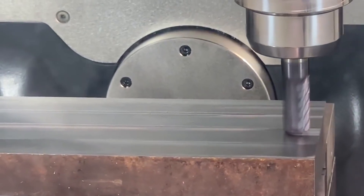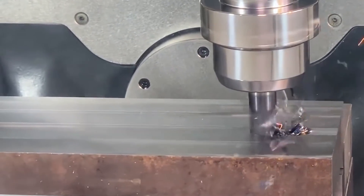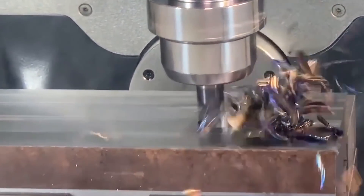You may notice that in some of our videos we're cutting without coolant and only using through spindle air blow. But does that mean that cutting dry is our preferred method? Most of the time the answer is no.